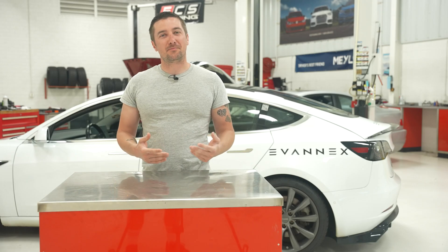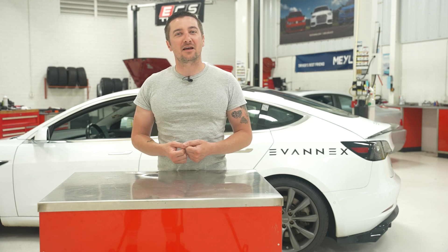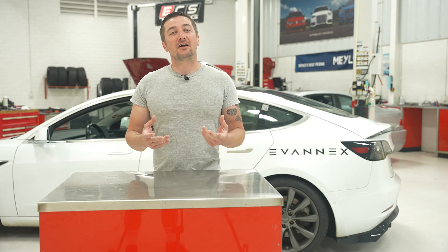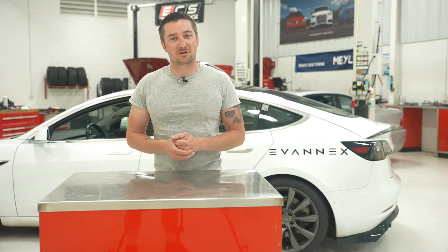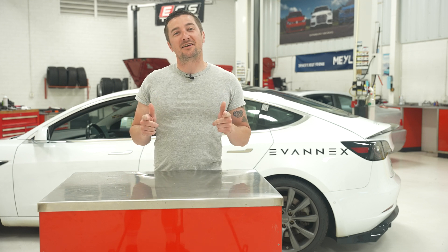Overall, this brake service was pretty simple. However, the issues that we had with the pins — we highly recommend getting the cleaning kit, which will be linked down in the description, and cleaning your brakes at the recommended Tesla service intervals. Be sure to like, comment, subscribe, and check back for more EV content.